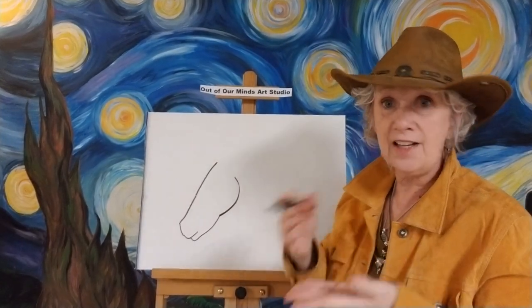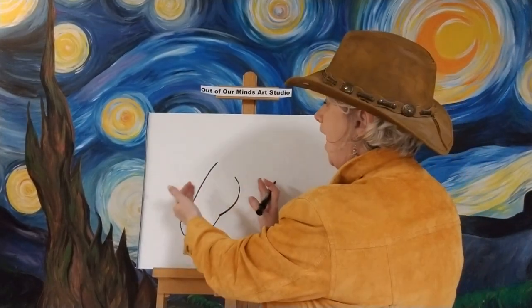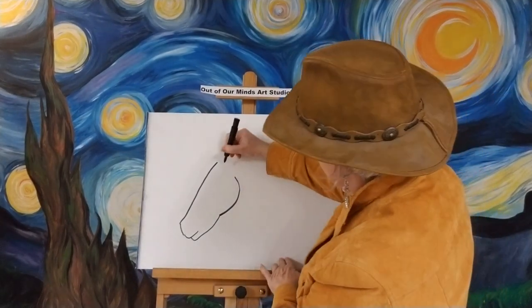Try it — if you don't like it, erase it, flip your paper over, and keep trying until you get the shape the way you want. It's not really wide; it's a very long face. Now let's go ahead and give him an ear.